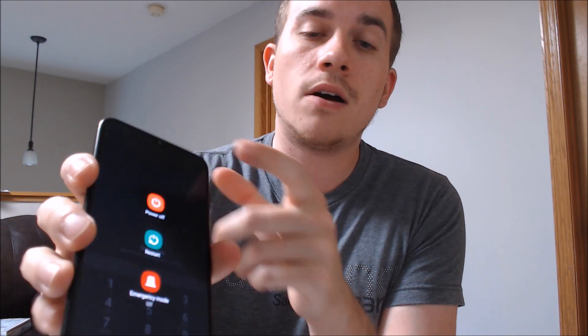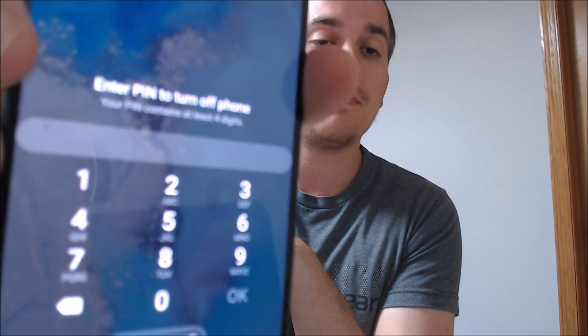Back in Android 7 a couple of years ago, Samsung made a change where you cannot power the phone off without typing in the screen lock. Previously you could just power it off and then use the button combinations to get to the Android system recovery screen where you do the factory reset. But Samsung changed that, so now if you tap power off and tap it again it asks you for the PIN to turn off the phone — that has existed ever since Android 7.